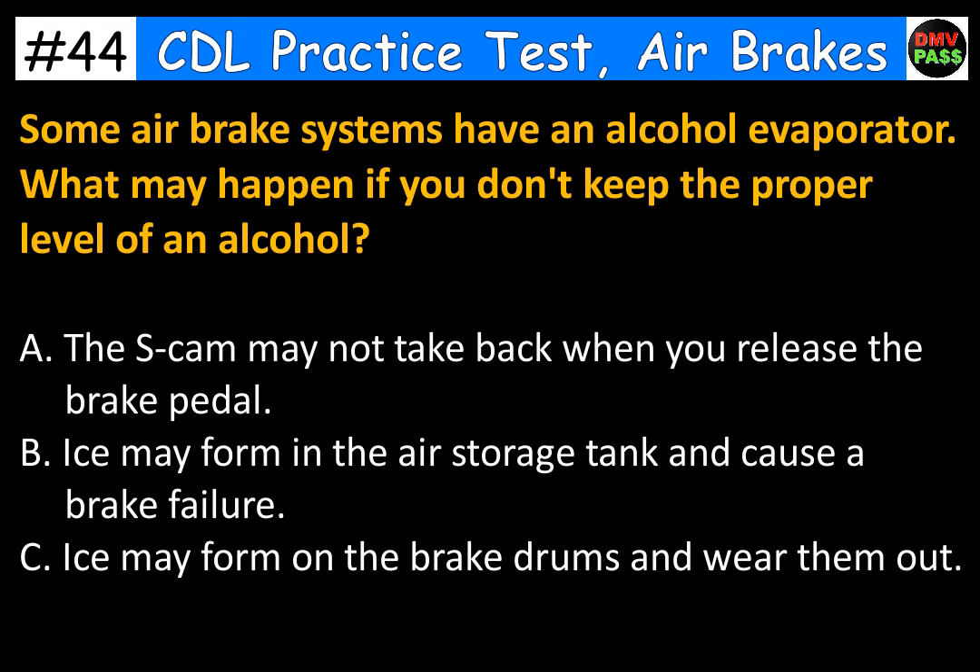Some air brake systems have an alcohol evaporator. What may happen if you don't keep the proper level of alcohol? A. The S-cam may not retract when you release the brake pedal. B. Ice may form in the air storage tank and cause a brake failure. C. Ice may form on the brake drums and wear them out. The correct answer is B. Ice may form in the air storage tank and cause a brake failure.